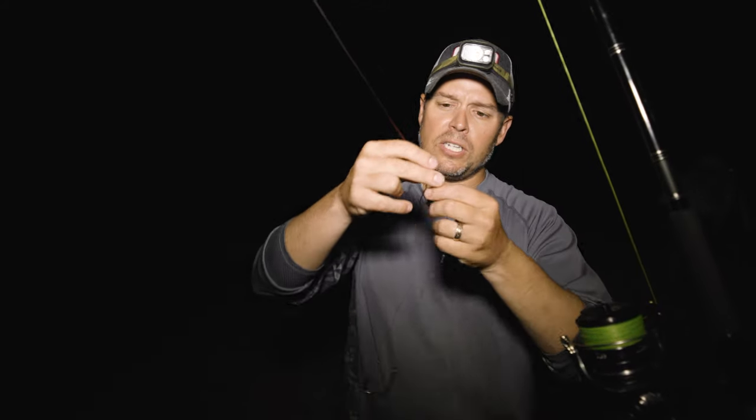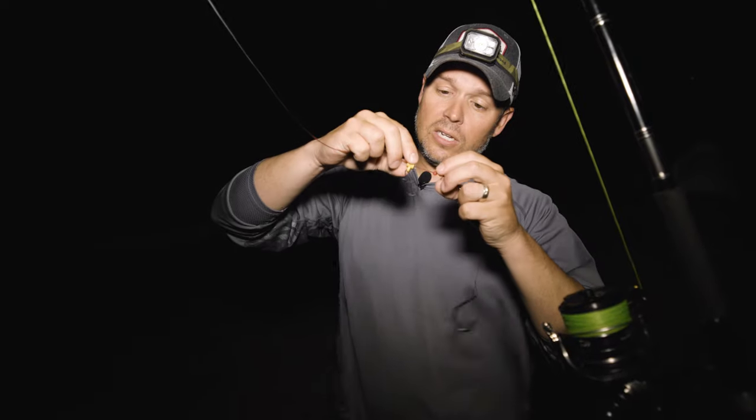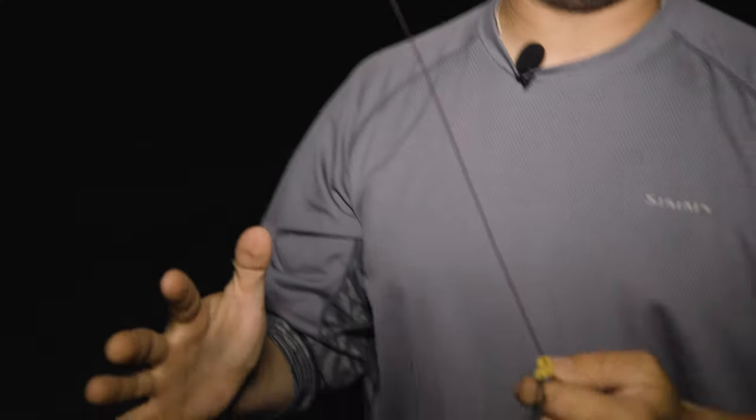Working my way down to my rig, I've got 13 feet of mono top shot — 130-pound for sharks, 50 to 80 for stripers. I have a bait-friendly fish finder on here. They do make them with larger plastic pieces for braided line directly, but I don't like going with braid directly to my bait leader. I want a little cushion — not just for casting heavy weights, it gives a little stretch when throwing six, eight, even ten ounces. That cushion helps me cast off less and gives extra abrasion resistance. That's necessary with sharks and helpful with stripers around rocky areas or jetties.